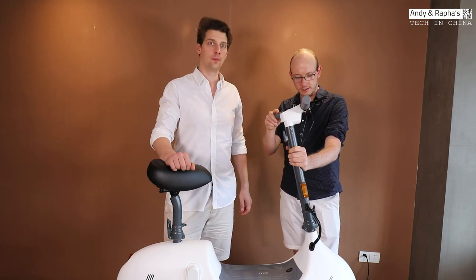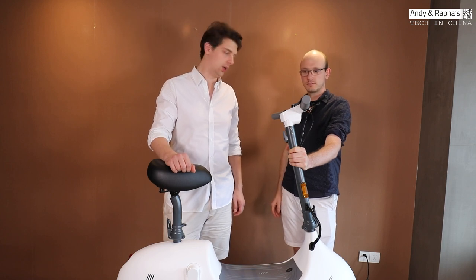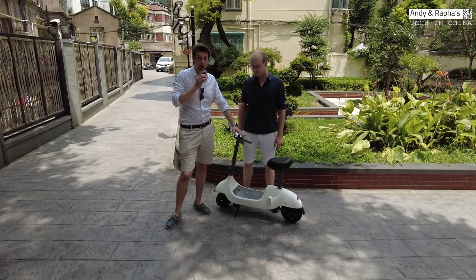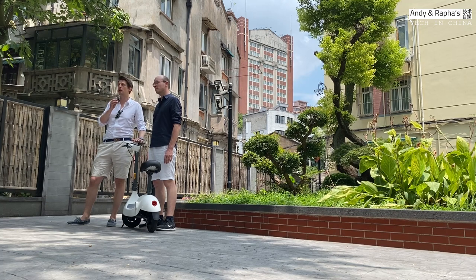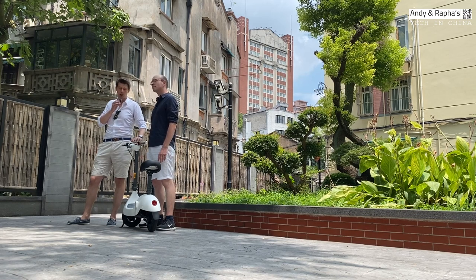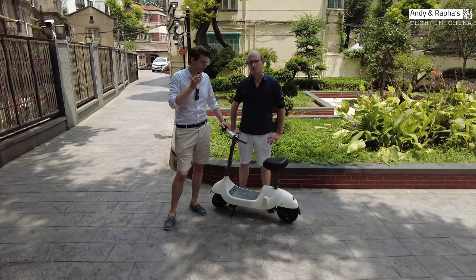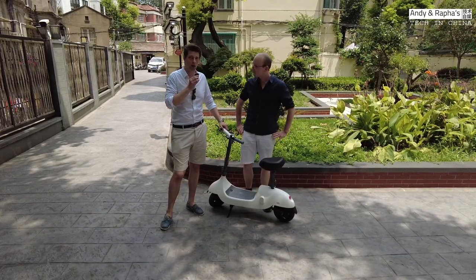The scooter is now charging. We are waiting for it and then we are going to take it down for a test drive. We are now here down on the street in Wukanglu, Shanghai. The scooter's weight is around 23 kg, which is not so easy to carry up to the 5th floor if you don't have an elevator. We got a range of around 40 km, which is around 21 miles, and a maximum speed of 25 km/h, which is around 16 miles per hour.